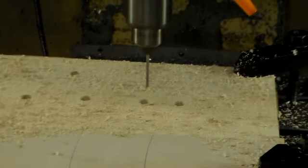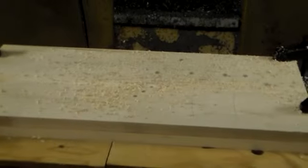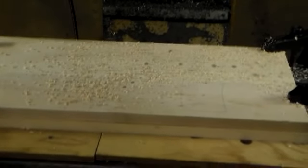Here we're drilling the holes for the location of the pickups. The guitar is going to have one humbucker and two single coil. Here we're drilling the three holes for the volume and tone pots, and the four holes for the location of the bolt-on neck.